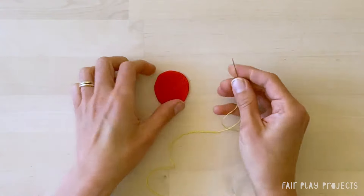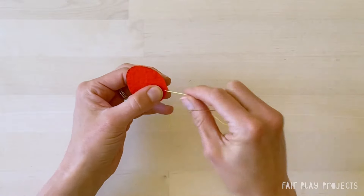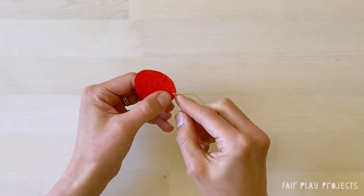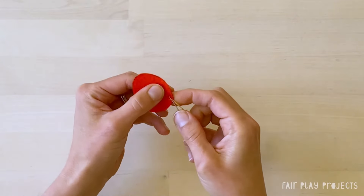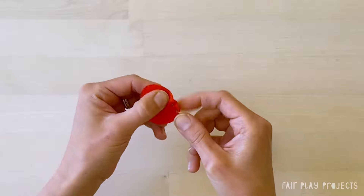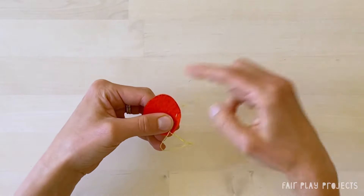Insert your needle from back to front and then pull the thread through. Then insert your needle from front to back, but don't pull the needle through. Instead, you'll reinsert the needle back to front to start the next stitch and then do it again. Accordion your fabric onto the needle like this until your needle is full and then pull the thread through.